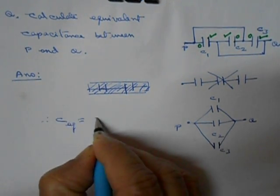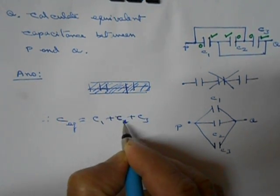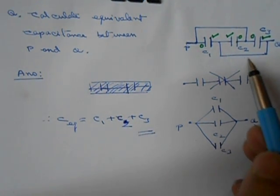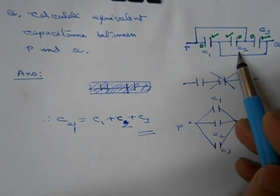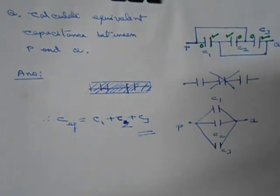In this circuit we have to find the equivalent capacitance between P and Q. At first it may look like the capacitors are in series, but they are not. In a series connection there is nothing connected in between, but in this case between C1 and C2 there is a connection, and similarly between C2 and C3 something is connected. So these three are not in series.